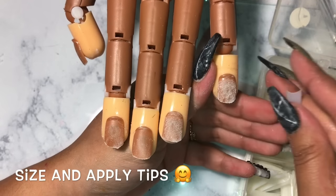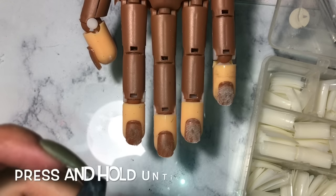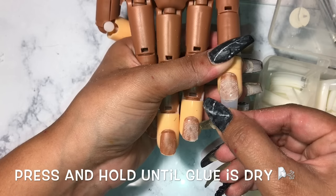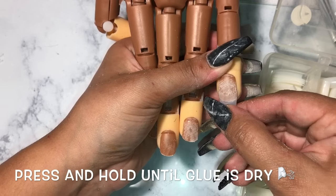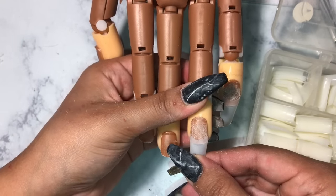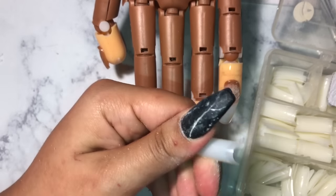Next thing you want to do is start sizing and applying your nail tips. The most important thing is you want to make sure you get the correct size tip, because if you get one that's too small your nails will eventually start to crack. If one is too small or too big, go with the bigger one because you can always file down the corners to make it the right size. I'm going to file the little corners to make it fit perfectly on that nail.